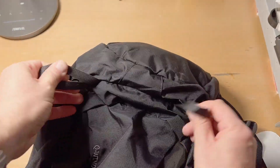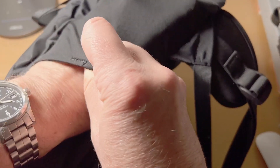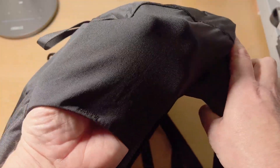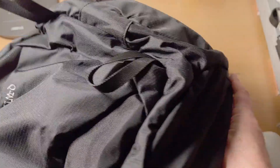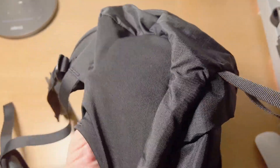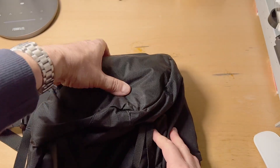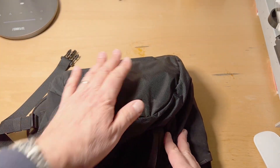There are a couple of loops. The side pocket is kind of a neoprene material — or maybe not neoprene, I'm not sure — but it's very thin and light. There is also a rain cover stored in the bottom.